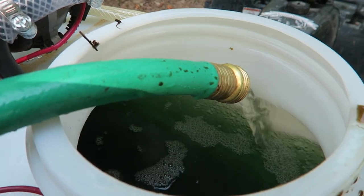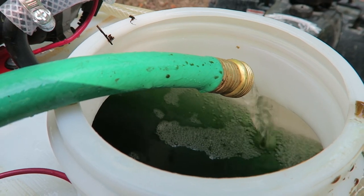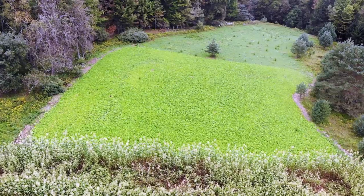Especially if you're on the hillside — we talk to so many people on the hillside, and they fertilize and then all down below is beautiful and up top is just nothing. So anyways, micronutrients — our Antler Grow is the nutrition for the plant, but we also have a fuller fertilizer.